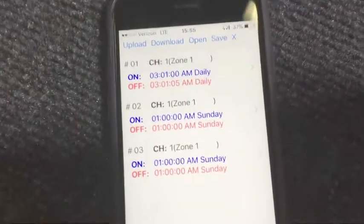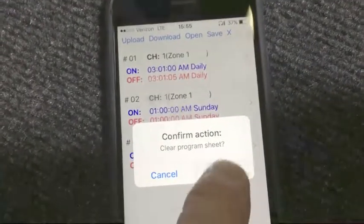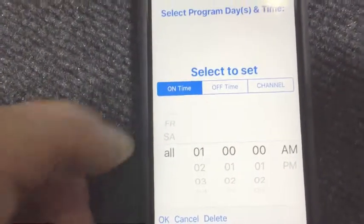Programming is also really simple. We've got some programs in here now — we're just going to clear those out. And to create a new program, you basically just click Add Program.